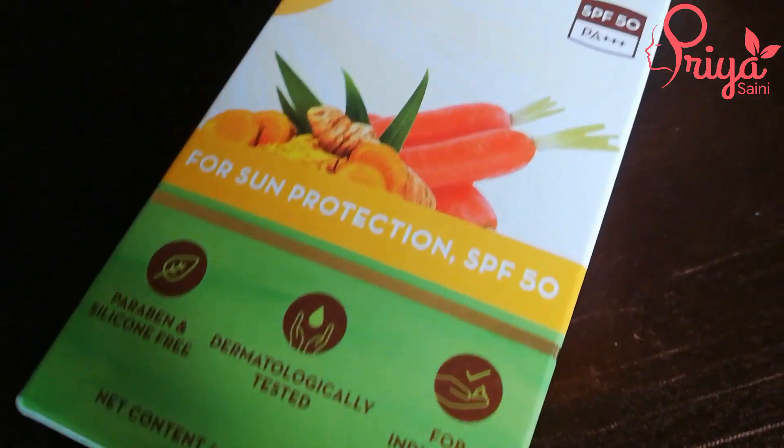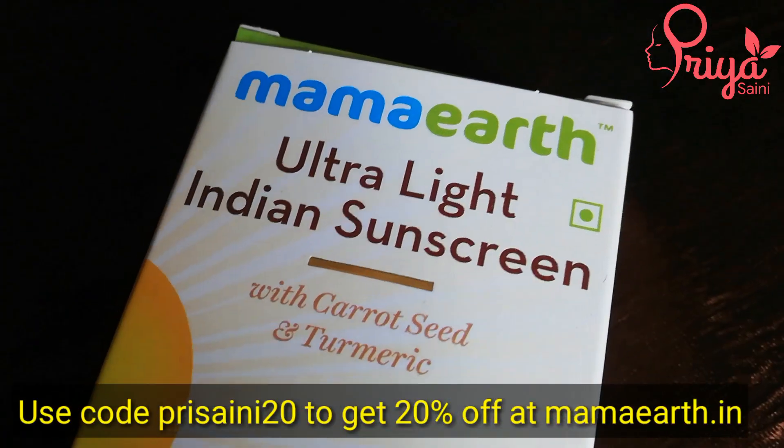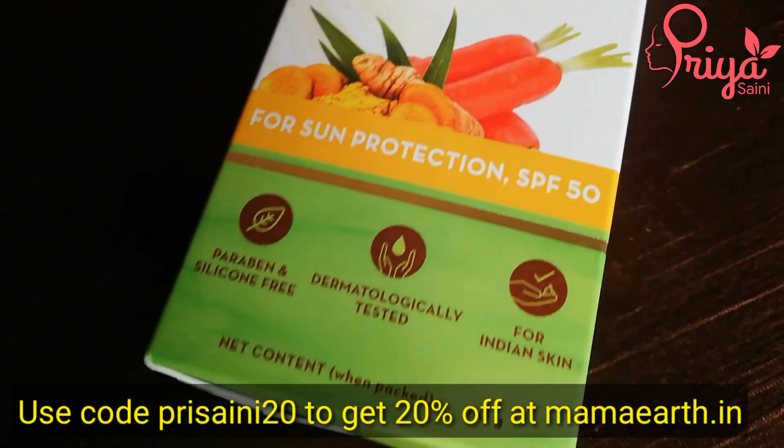All of these products are chemical free and natural. You can use my code at Mamaearth for a 20% discount. This sunscreen is ultra light — I can confirm it is ultra light.